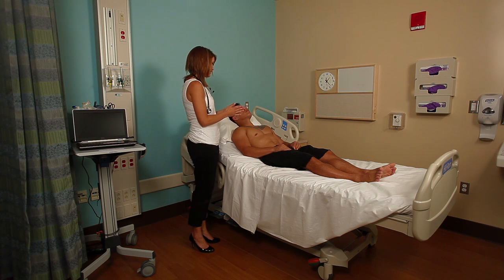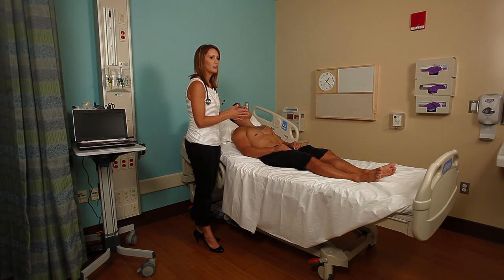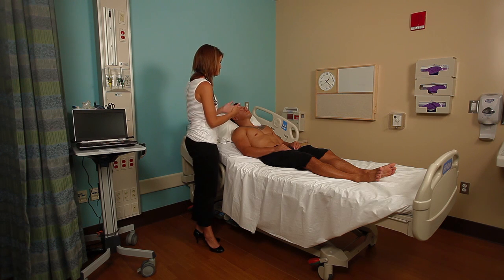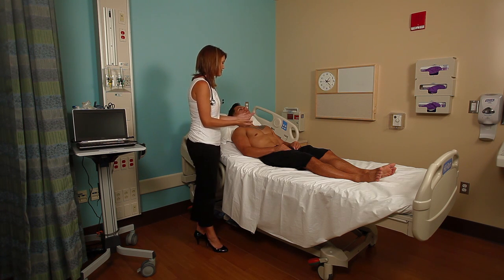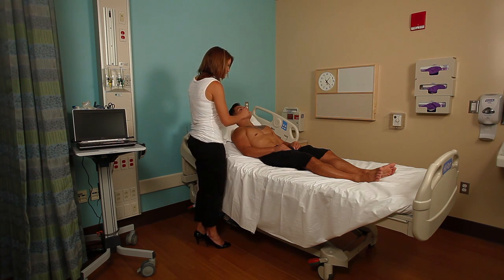The next part of the cardiovascular examination is focused on the precordium and the cardiac function. Inspection always starts our examination. I'm inspecting his chest, looking for any ventricular pulsations. Sometimes you can see the point of maximal impulse — that will actually be visible in someone who doesn't have much musculature or someone who is very thin and cachectic. In this case, I don't see it pulsating.